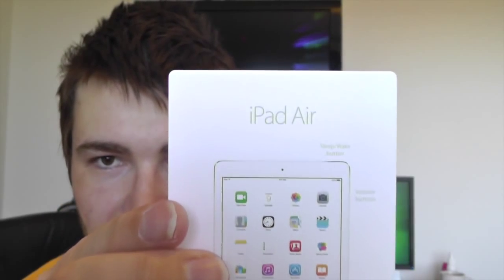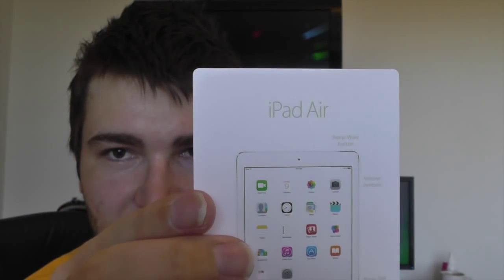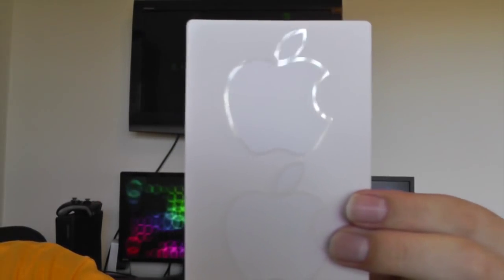Opening up the booklet, there we have the SIM eject tool. Very interesting — in the instruction manual it actually just says 'iPad Air'; it does not say 'iPad Air 2,' interestingly enough. And of course, we've got our two Apple stickers.